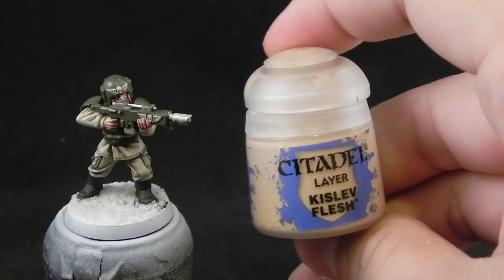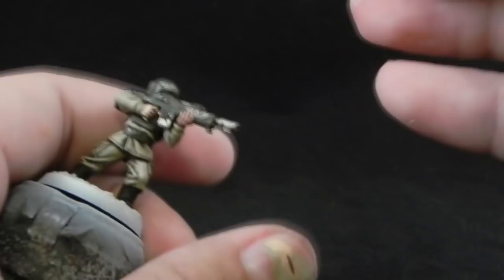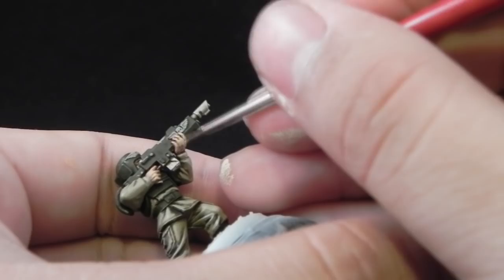The next highlight is going to be done with Kislev Flesh, and this I'm going to use it for a little less area than the previous highlight. But typically most people stop with this highlight on skin, though it looks too yellow to me, and I'm going to use a third and final highlight for the skin.